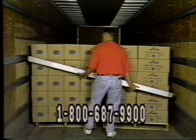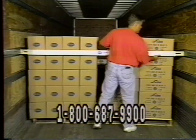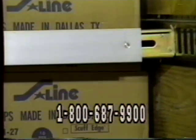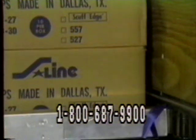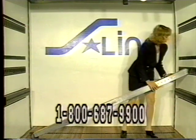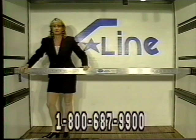S-Line offers standard and heavy duty aluminum beams as well as the 406, S-Line's patented extra heavy duty beam. All beams can be used for shoring or decking. Notice the ridges on the standard shoring beam, the smooth finish on the heavy duty beam, and the double extrusion on the 406. S-Line's patented 406 is the strongest beam in production today. If you're interested in our extra heavy duty shoring beam, call 1-800-687-9900 for a free demonstration video of the 406.